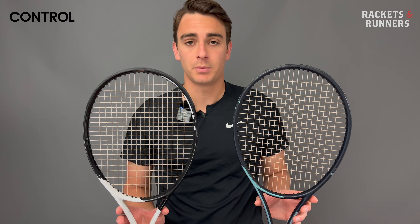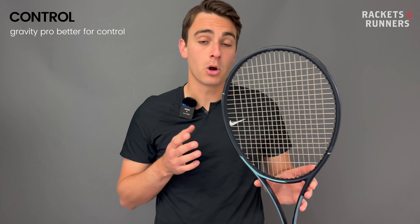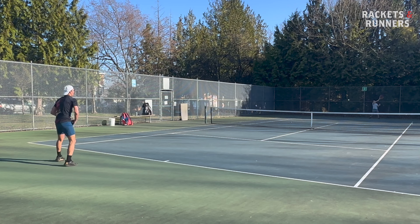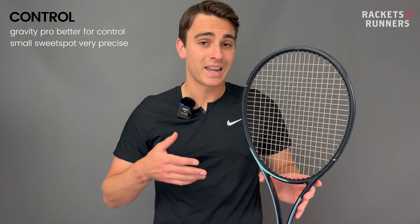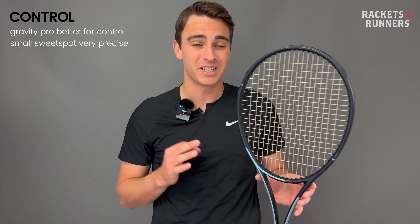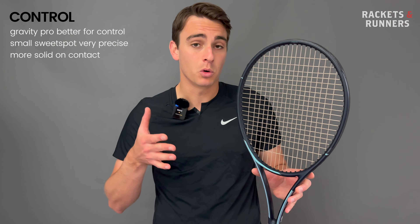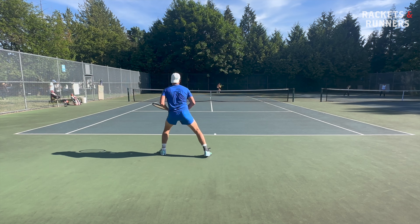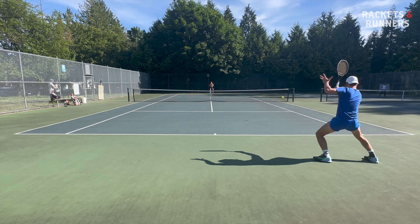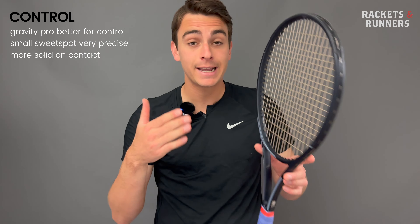Both rackets are control rackets before all else, and they're both really, really good at it. They've both got 18x20 string patterns, which provides a super solid feel and a lower, more consistent launch angle. That said, the Gravity Pro is just a better pure control racket. The feel gives you ultimate connection over where you're going to place the ball, especially when you're dialed in. That smaller sweet spot makes the racket more precise — it's weird to call a 100 square inch frame a scalpel, but the Gravity Pro really is an ultra-precision instrument that hits with total deadly accuracy. The lower launch angle means you can take a harder swing without worrying the ball will fly. The Gravity Pro is the crème de la crème of control rackets.